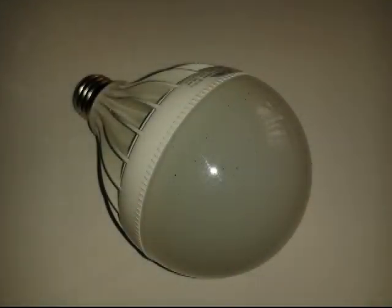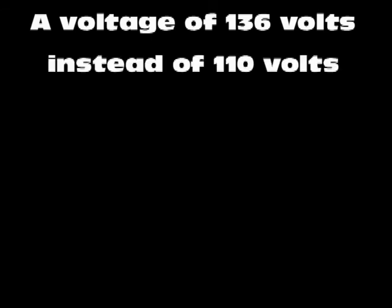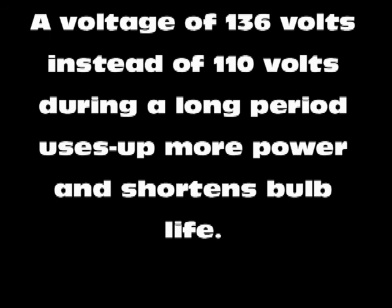Although LED bulbs have many advantages in terms of efficiency and long life, they are certainly quite vulnerable to the high line voltage found in some city areas. Excessively high line voltage around 136 volts, where we should have 110, especially during long time periods, produces a higher power consumption and considerably reduces LED bulb life.